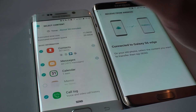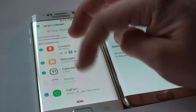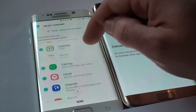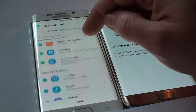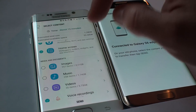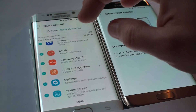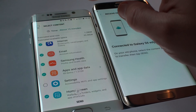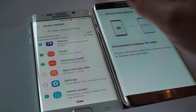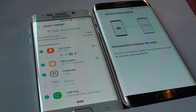It's almost 12 gigs of data total, but I'm just going to choose contacts, messages, and calendar. I'm going to unmark images, music, videos, settings, and applications. So now I've got 70 megabytes selected — it's going to be pretty quick so you won't waste your time.